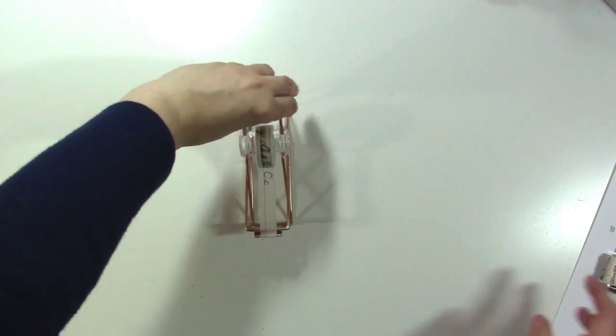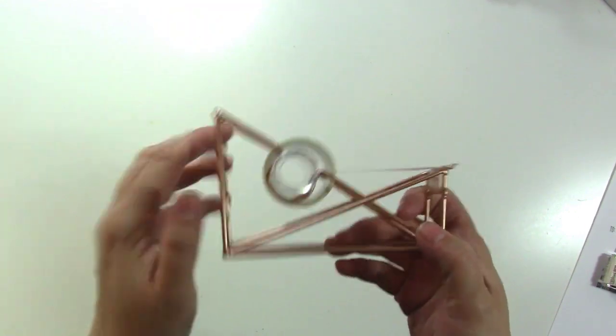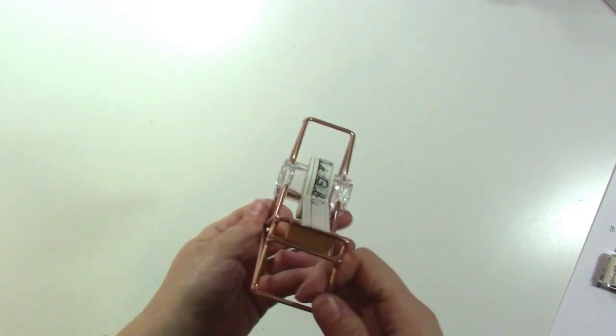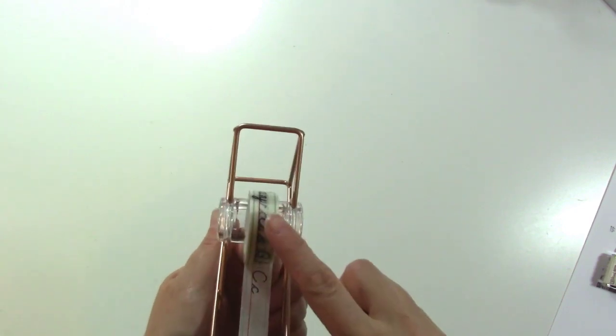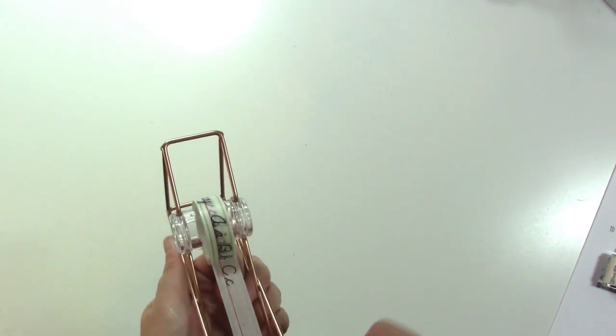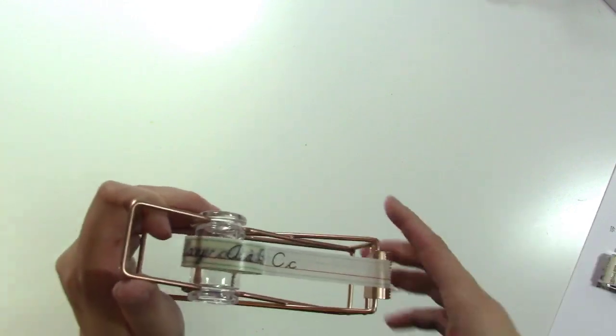The other thing I got was this really awesome tape dispenser. They had it in pink and grey too, but I picked up this rose gold color. I always keep a roll of washi tape out on my desk to tape down the backs of threads and stuff on my layouts, so this is perfect to hold that. It'll just sit right on my desk.